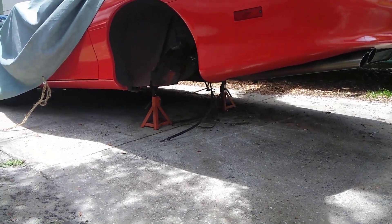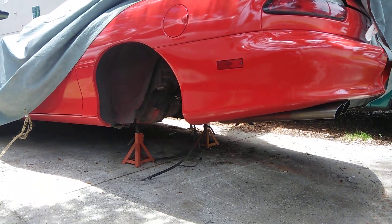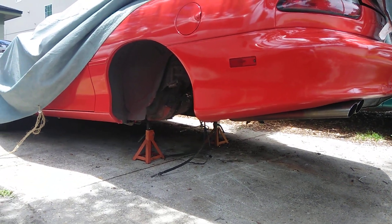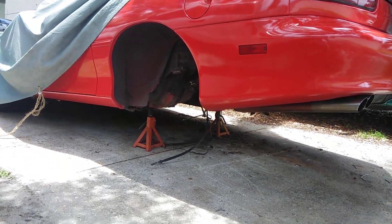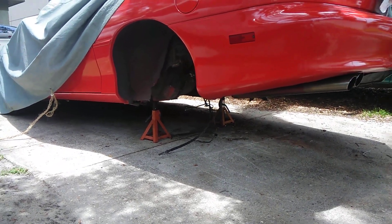I'm doing tubular bars up underneath — tubular suspension — to make the car very rigid and stiff. I want to be able to drive it around a corner, have fun with it. This is not going to be a race car; this is just going to be a daily driver. Let me show you what I did over the weekend.